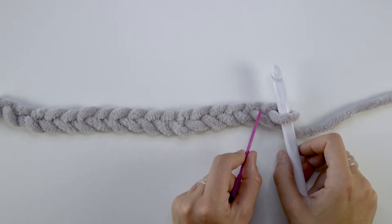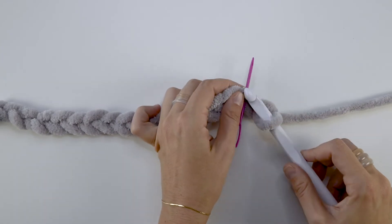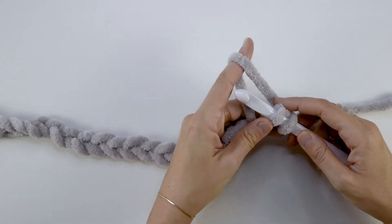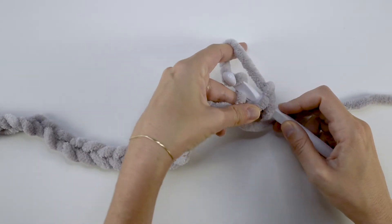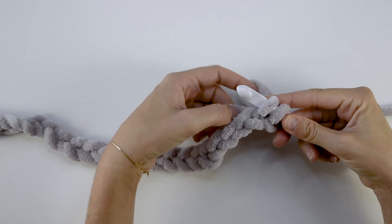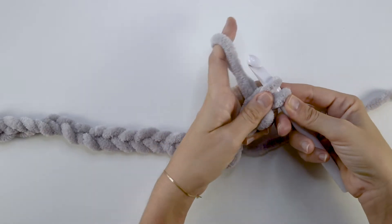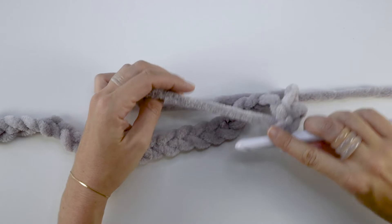Once you've finished your foundation chain you'll begin making your first row of loop stitches. You'll insert your hook not into the first chain but into the second chain from the hook. You now have two loops on your hook. Next you'll grab your working yarn and pull up a loop, similar to how you would start to tie a bow on your shoes, pulling about two inches up with your pointer finger. Take the yarn that's pressed against the back of your hook and bring it around to catch on the front part of your hook. Then pull it through the first loop on your hook. Take your finger out of the big loop you just made and yarn over and pull through both loops. You now have one loop left on the hook — you've made your first loop stitch.